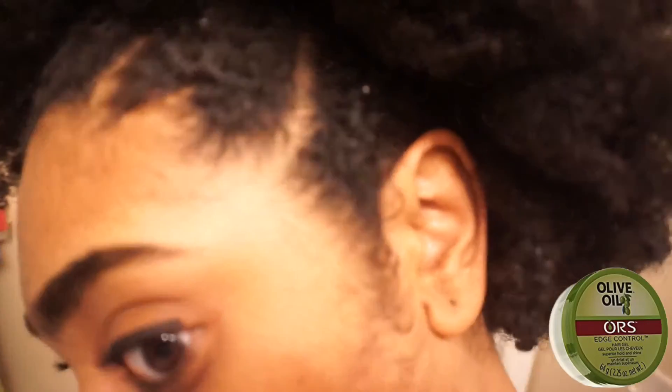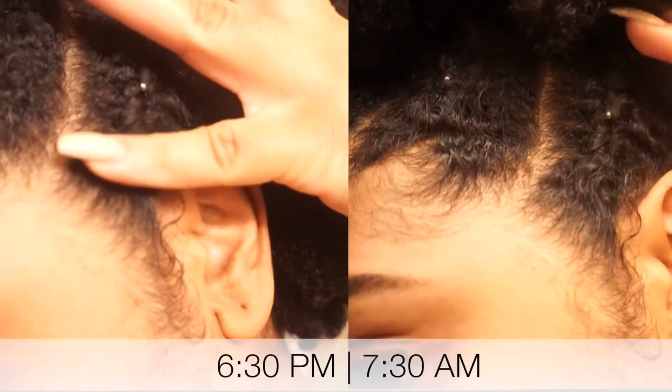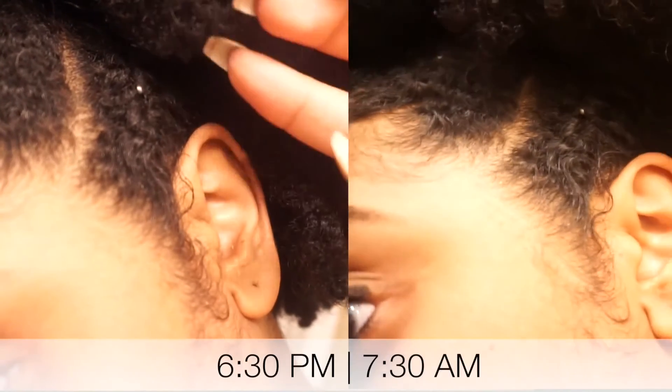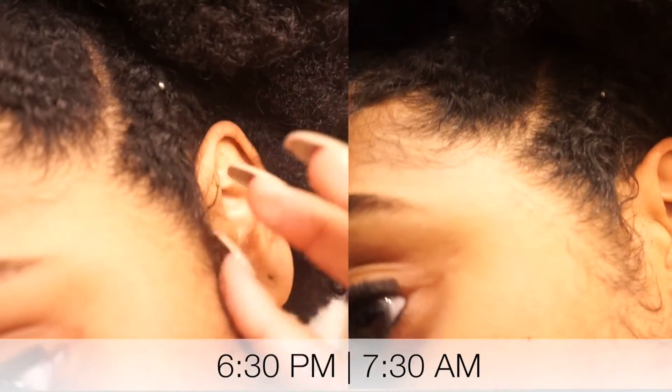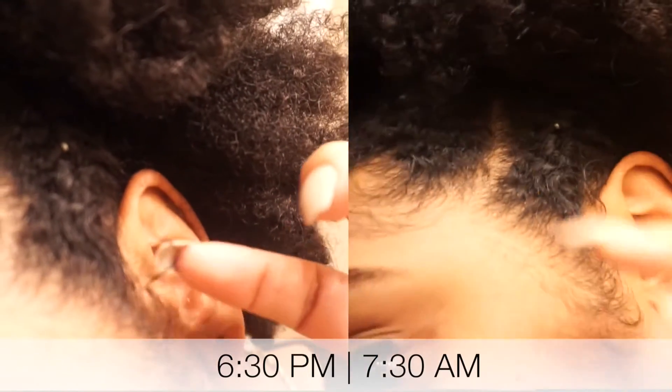Lastly, the ORS one. I was very surprised by this one because I've heard it really didn't hold up that well. But as you can see, it looks pretty much the same from the morning — my sideburns held down pretty good, which I am impressed about. I like it.